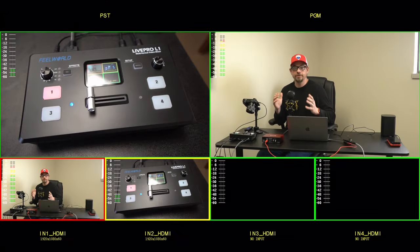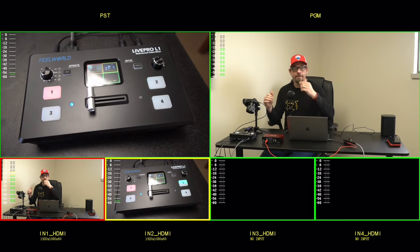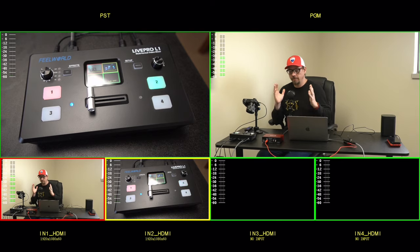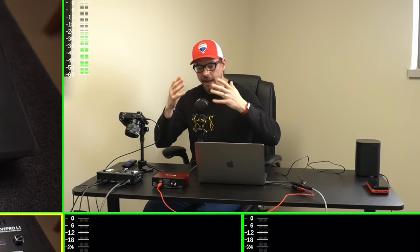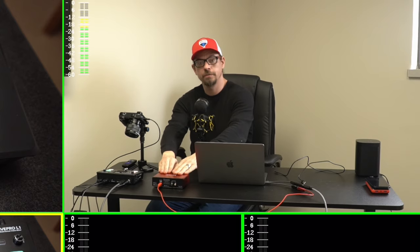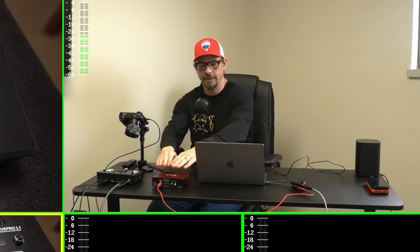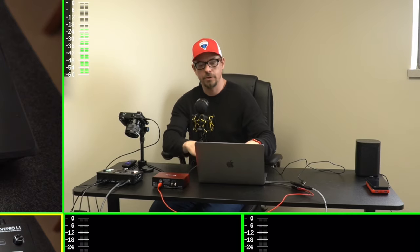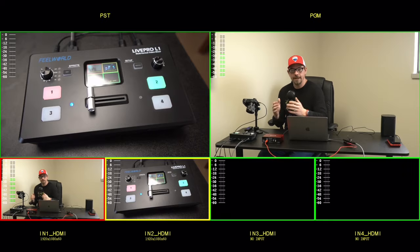So first let's talk about all the different hardware we have here and how it all comes together to create this video. The simplest thing to start with is the microphone. This microphone has an analog signal — my voice going into the microphone — and then it plugs into the Focusrite, which is an audio interface. It converts the analog signal of my voice and microphone into a digital signal, which then plugs into this computer, and my computer is recording all of the audio.